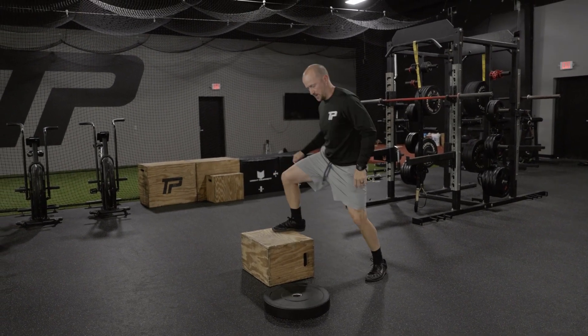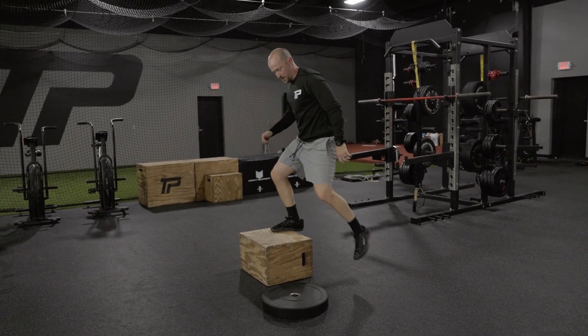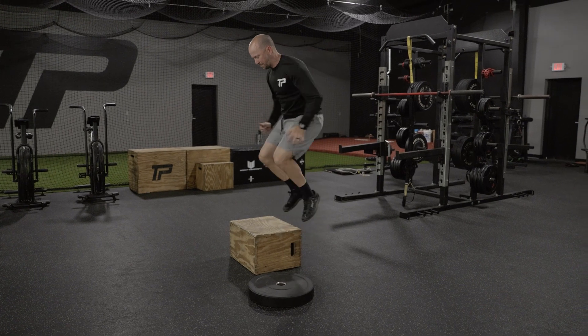The heels should never touch the ground. This should be ball-of-foot contact on top of the box and ball-of-foot contact on the ground. Rapid fire, as fast as we can go.